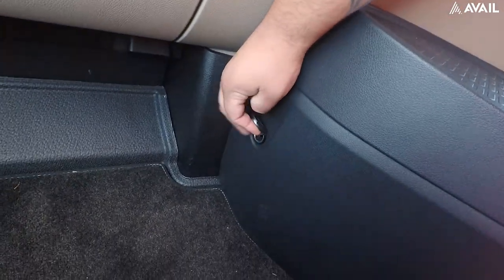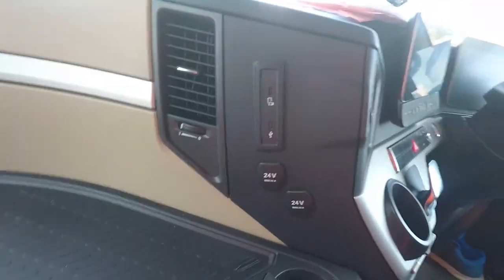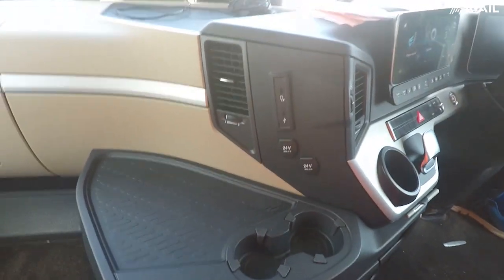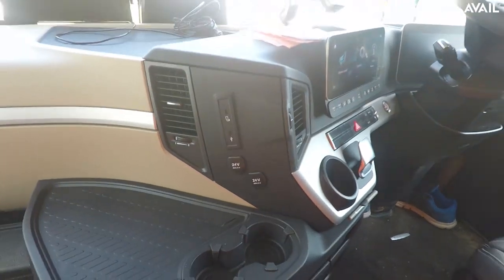You've got a 24-volt socket there, and you've got two 24-volt sockets here as well. But I found that the bottom one only works when your ignition is on, and the top one is on all the time. I don't know whether that's an actual feature or not, but that's what I found with mine.